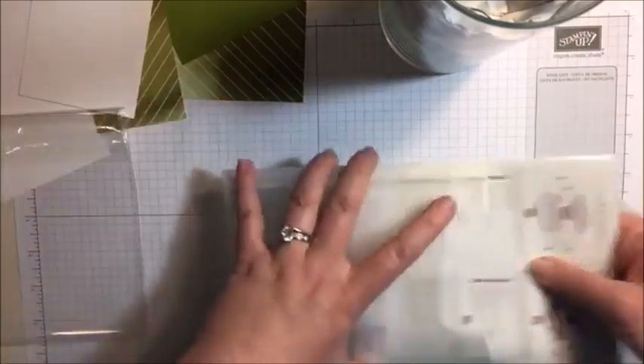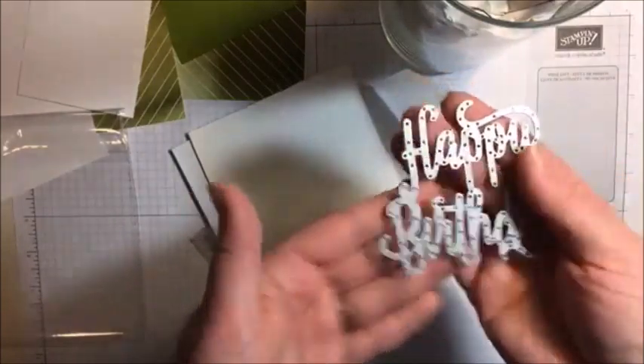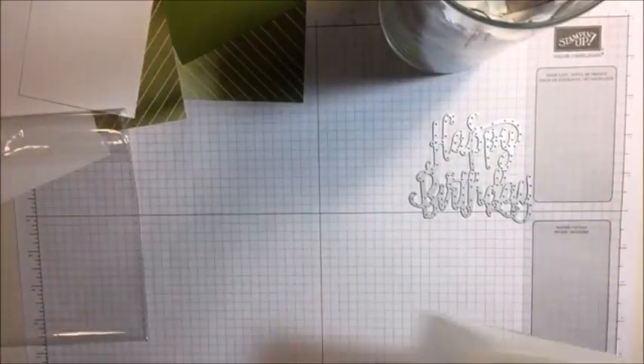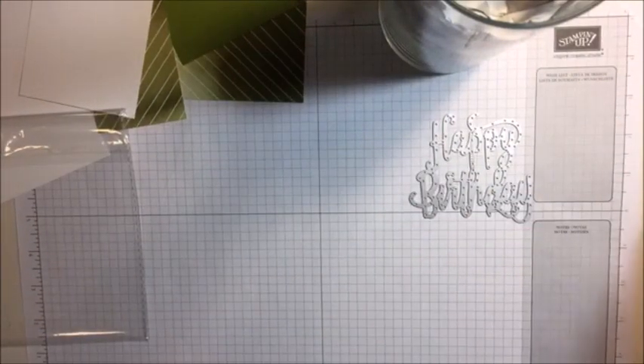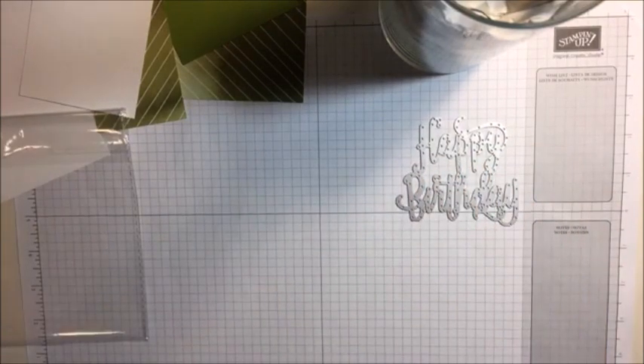Hi Reba, I'm so glad you made it. Thank you. So here is the Happy Birthday Thinlit. I'm so excited to use that. This is going to be the first time you guys are experiencing my first time with a Thinlit. This is exciting. I'm grabbing out my Big Shot and trying to make sure that none of my other stuff falls over.